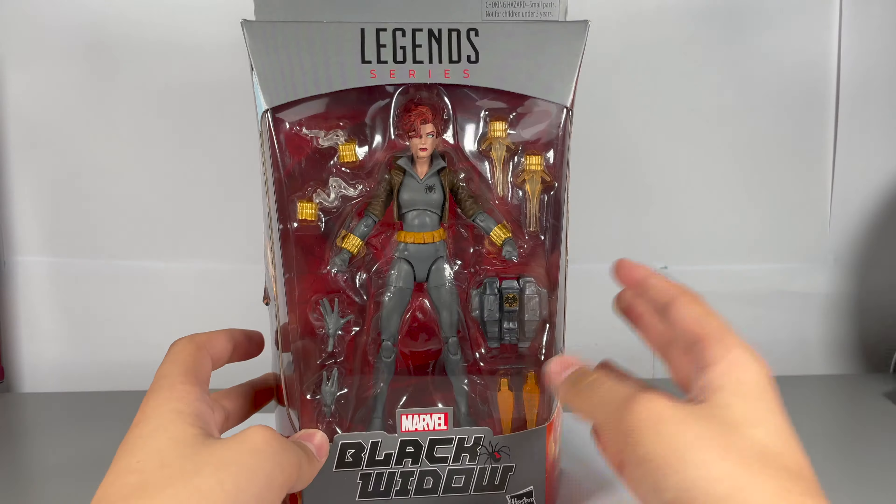Getting out of the packaging, these are the accessories you're getting with the figure. There's no Build-A-Figure piece, but nicely that's replaced with a ton of accessories, which is really nice to see.